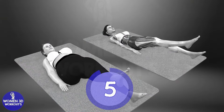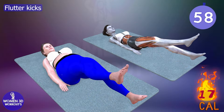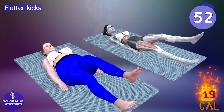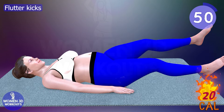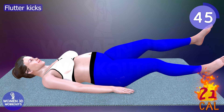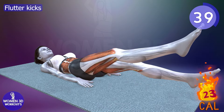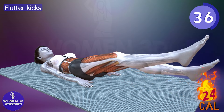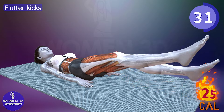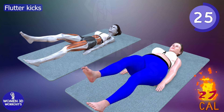Good job. Ready for next exercise. Let's do it for 60 seconds. Flutter kicks. This is an excellent addition to your bedtime fitness regimen for a more sculpted and leaner midsection.